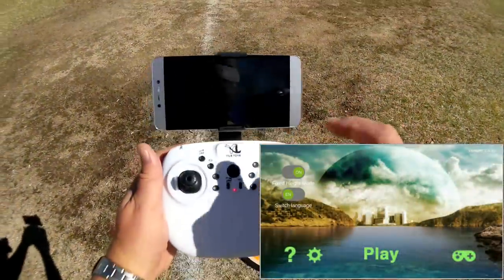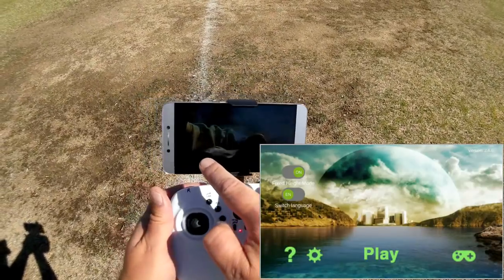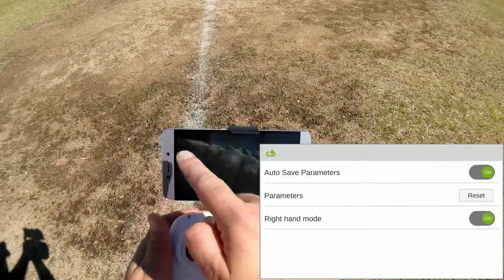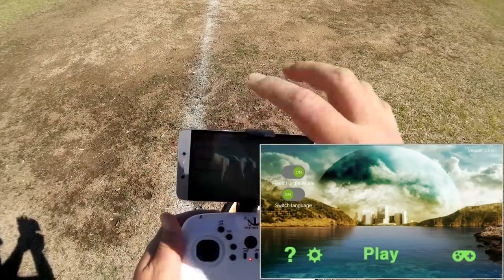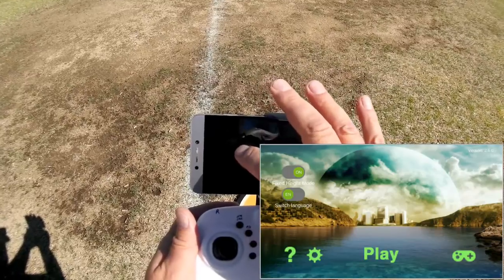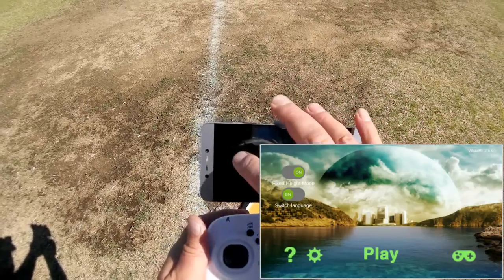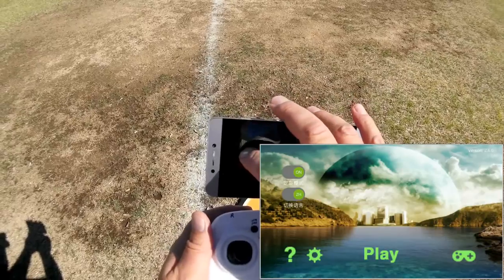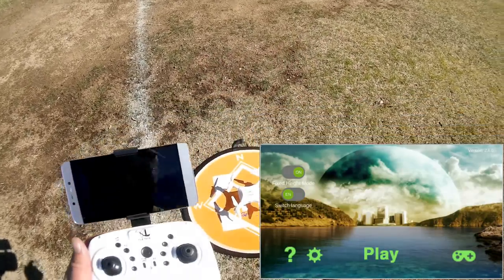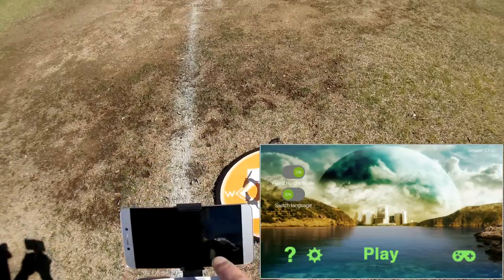This is the FYD FPV app. Hit the settings down here to make sure everything's right. Autosite parameters, right-hand mode — we are in English. See that button in the upper left corner? If it's in Chinese, press it to select English; it goes back and forth. Make sure fixed height mode is turned on since this is an altitude hold quadcopter.